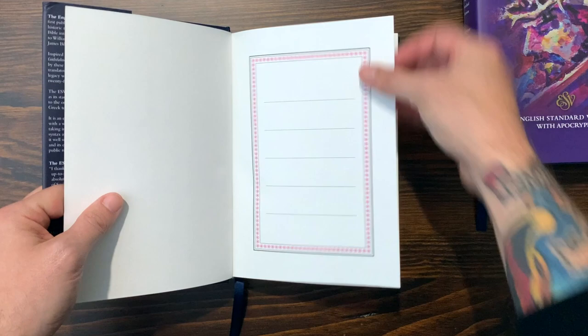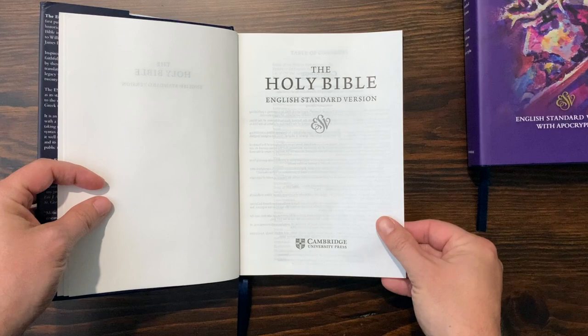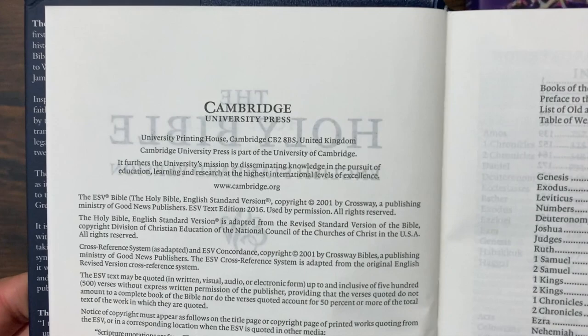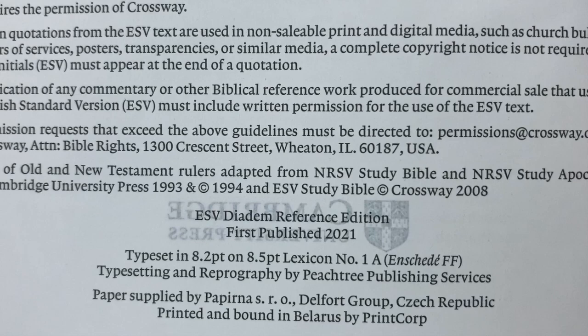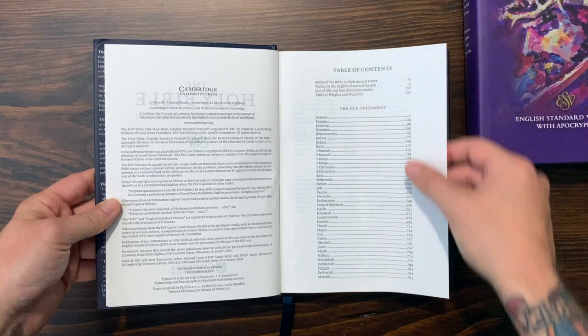Opening this up, there's that end sheet. There's a big thick cardstock presentation page that reads Holy Bible, English Standard Version. On the copyright page: Cambridge University Press, ESV from 2016. Down at the very bottom, it says ESV Diadem Reference Edition, first published in 2021. This has 8.2 type — online they say 8.1. It is printed and bound in Belarus; the paper is from the Czech Republic.